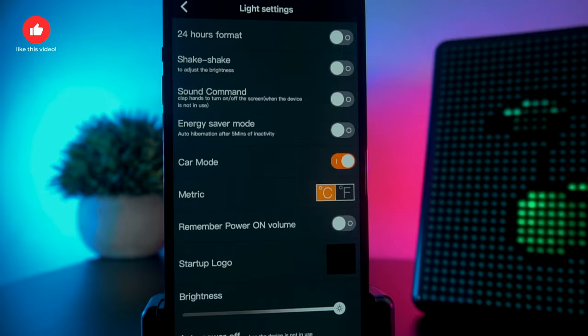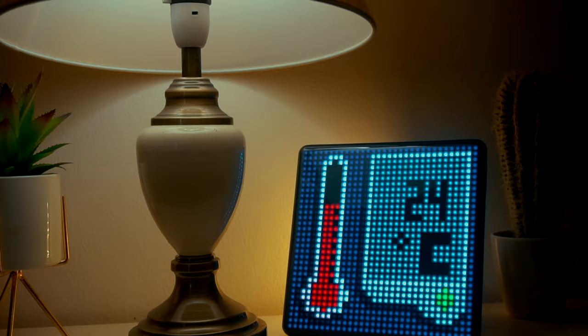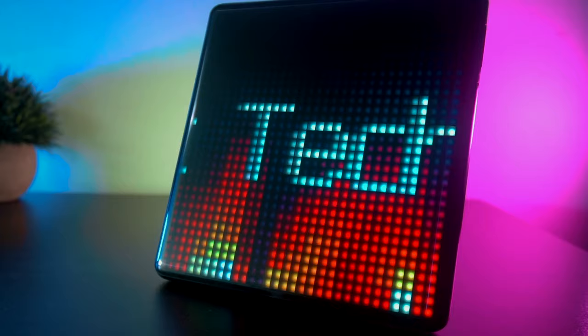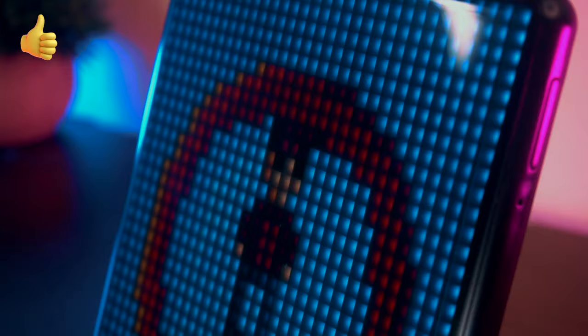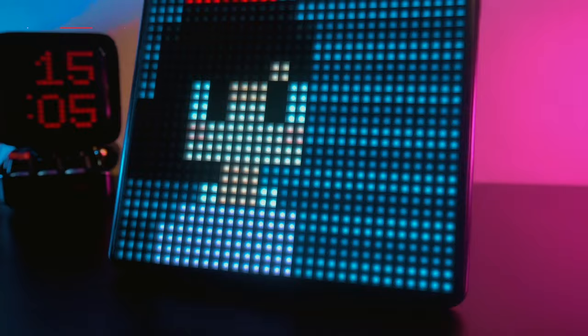Through the app settings, you can also customize and change settings for car mode if you have the car mount accessory kit. That's pretty much everything you can get from this display. If you're someone who would love to add some vibes to your workstation or even for your business, this is a perfect gadget to have. I really appreciate the premium design and the outstanding performance of the product. Shout out to D-Woom for sending this out — let me know what you think in the comments below. If you liked the video, please hit the like button and don't forget to subscribe with the bell notification on to see more videos like these. Thank you so much for watching, and we'll see you in the next video.